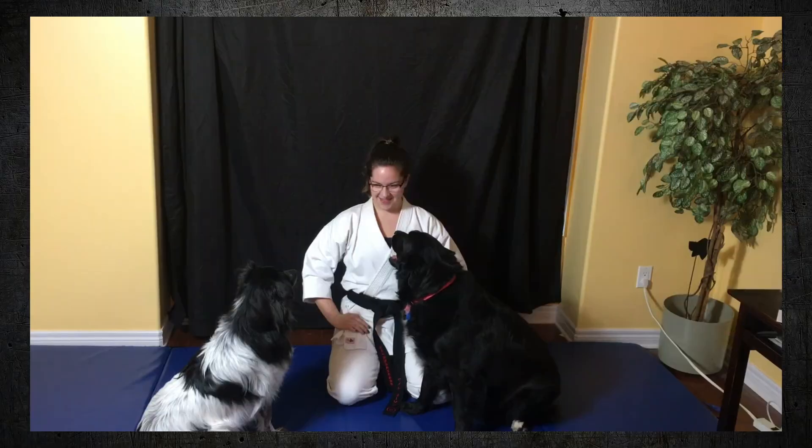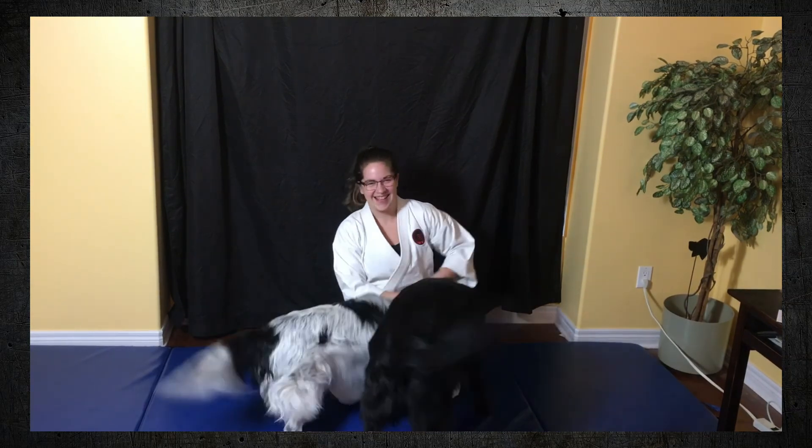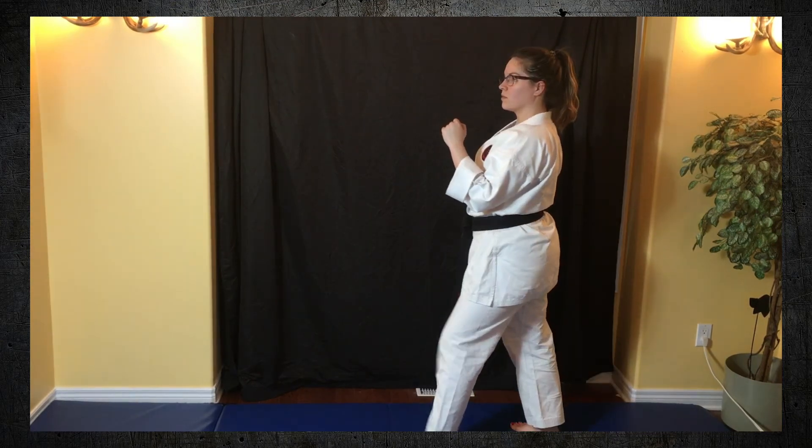Good morning and hello everybody! Welcome to the big class video of a bunch of kicks. We're not gonna do all the kicks in this video, but pretty close to it guys, so get ready for your legs to be on fire.